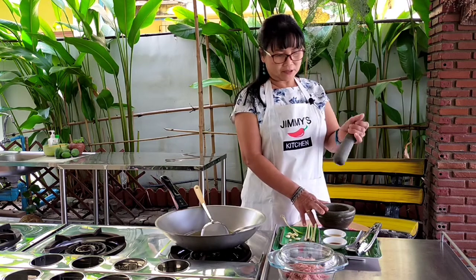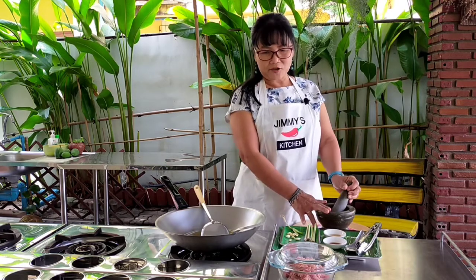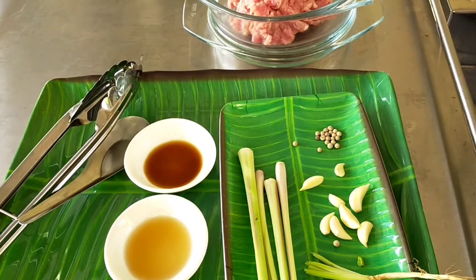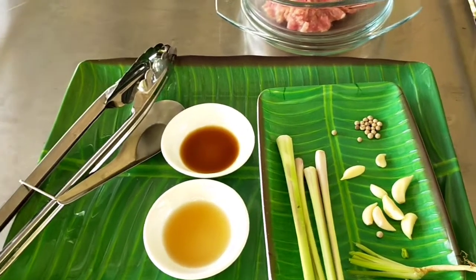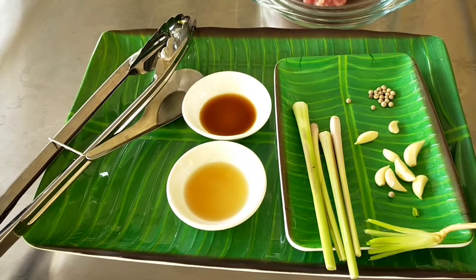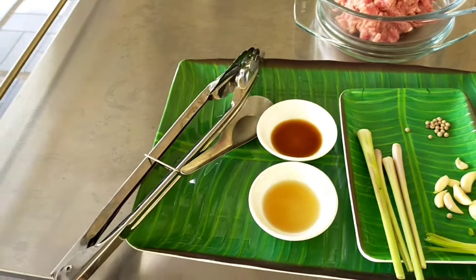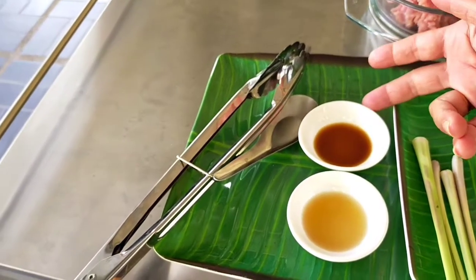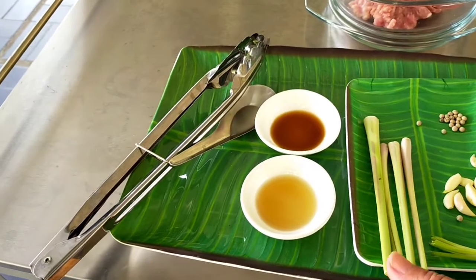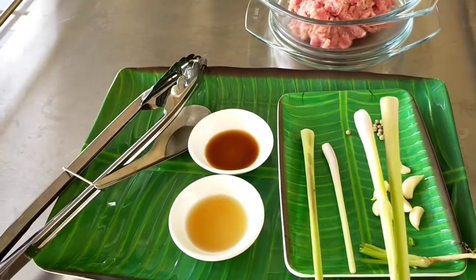I have the mortar and pestle here, which we're going to use to pound the ingredients. For the minced pork lemongrass, I have coriander root, garlic, and peppercorn, and also soy sauce, fish sauce, and the lemongrass. We're going to rub the paste on the minced pork.